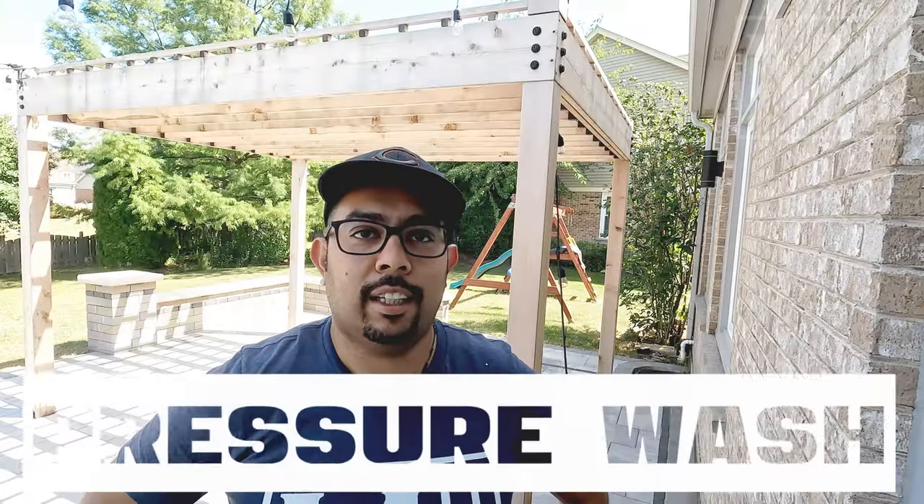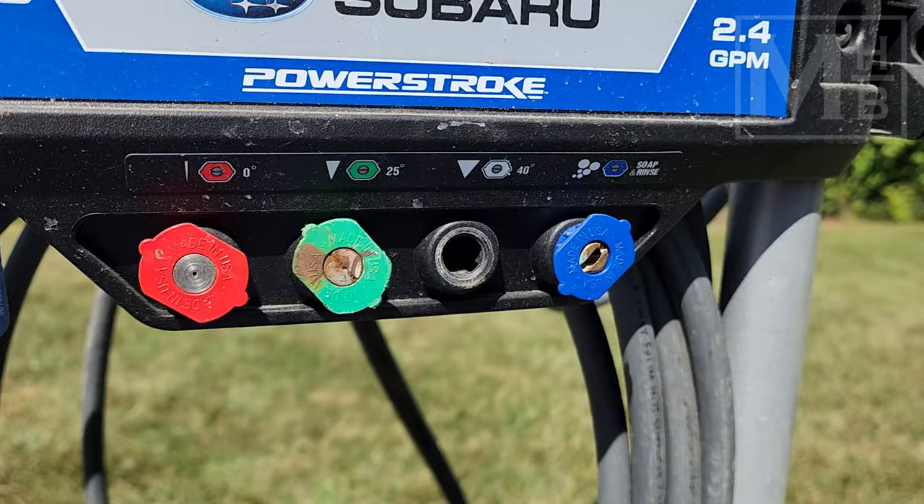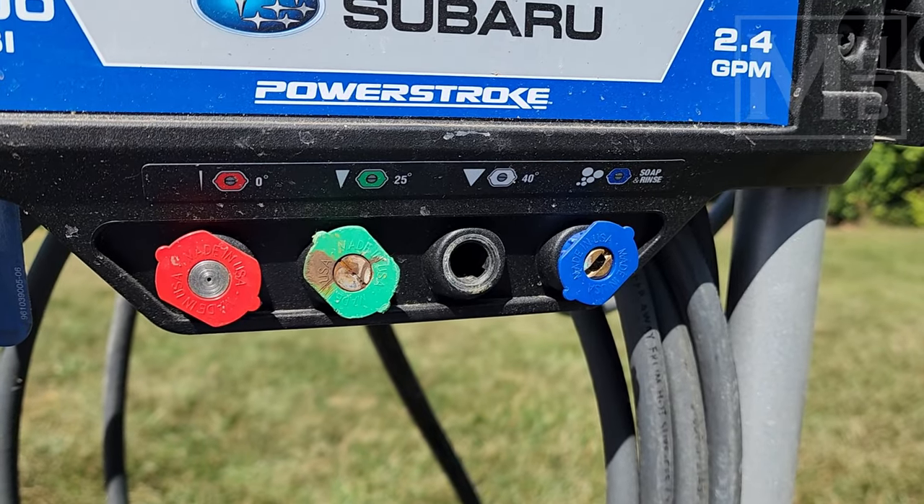The area is cleared and it's time to start with the pressure washing. My intention here is not a really deep clean, just to get the surface dust off. There are a few black spots here and there to clean up. Since we're going for a quick clean, I'll just use the 40-degree tip for the pressure washer.